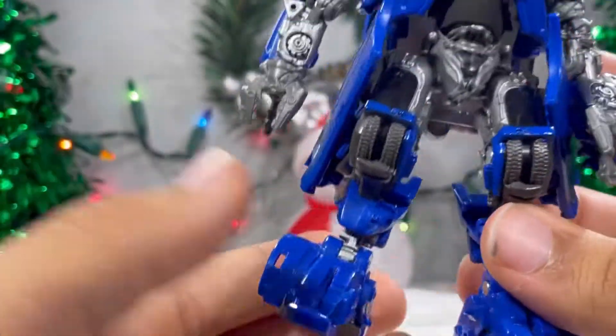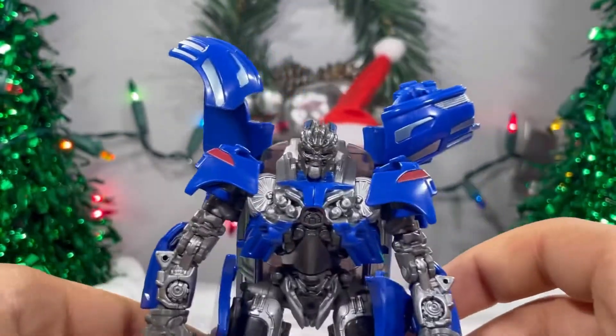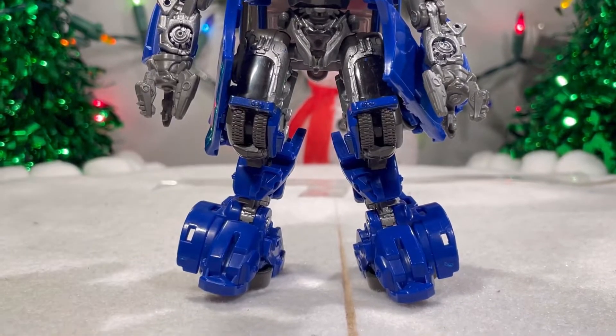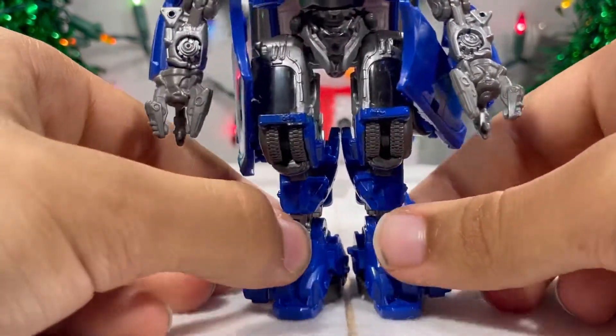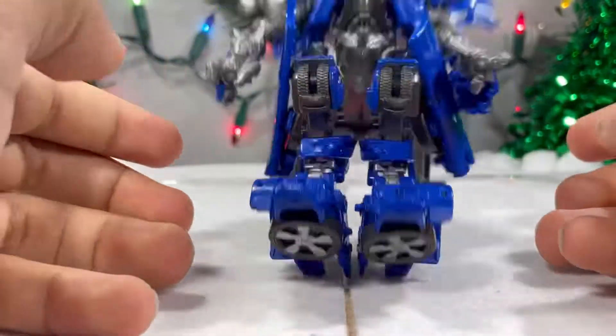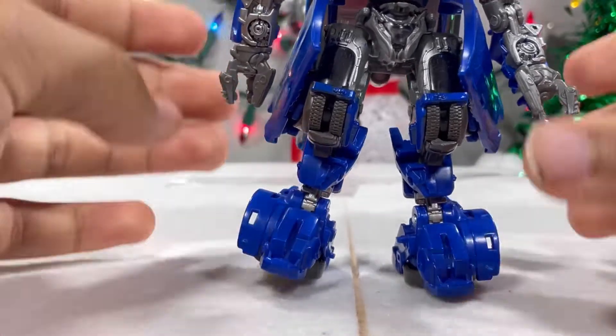The feet look nice, but there are no ankle pivots, so it's kind of weird for him to stand. He stands up pretty nicely, but the feet don't sit flat. If you want him to sit flat, he looks kind of weird doing that. You're going to have to have the feet spreading out wider.